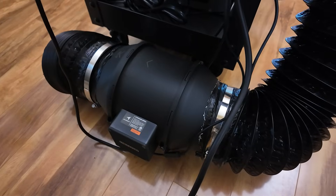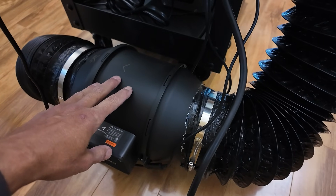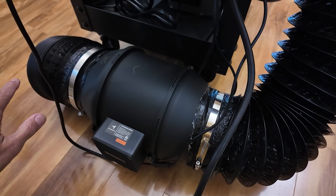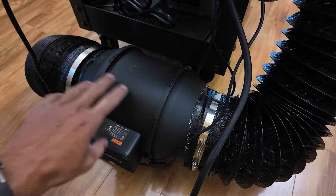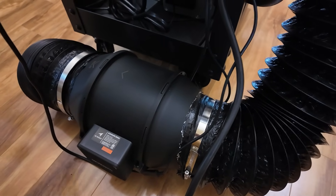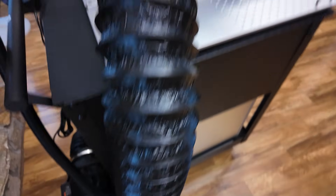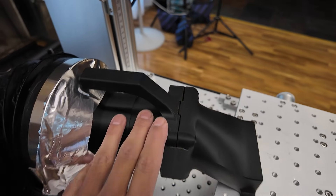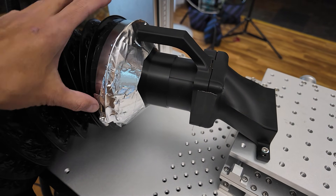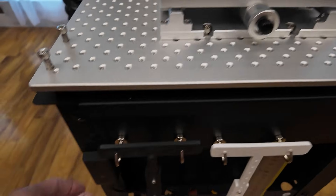Now we've got the ductwork on both sides — we've got our input side and our output side. One recommendation: you really want to have your fan as close to your output as possible. It's a lot easier to suck air than it is to blow air through a long duct. I fully realize that I'm losing some airflow capacity by going from 6 inches down to 3 inches and then down to the nozzle, but for what I'm doing here this is going to work just fine.